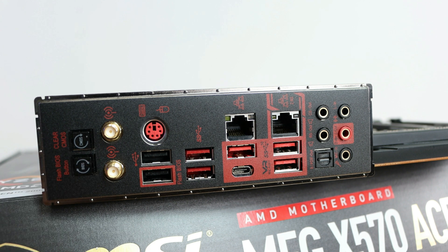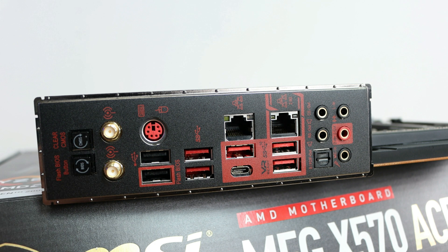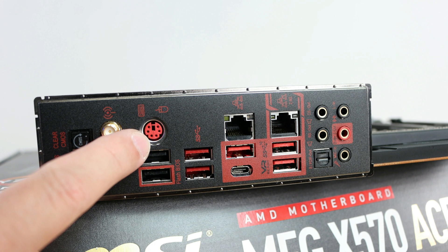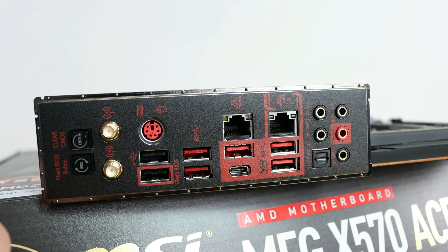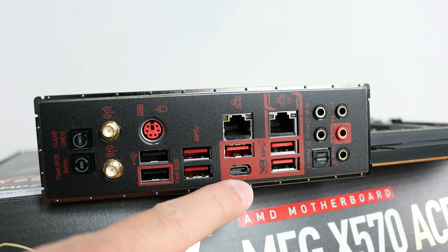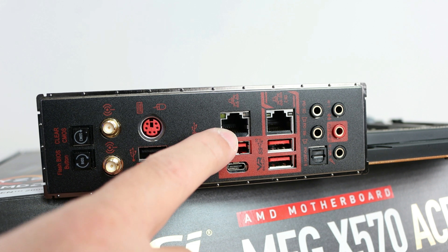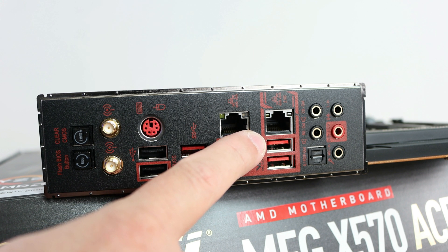For the rear I/O: a Flash BIOS button so you can do a BIOS flashback even if your CPU isn't yet supported; a clear CMOS button; two Wi-Fi 6 AX200 antenna connections; two USB 2.0 ports — one dedicated for BIOS flashback; a PS/2 port; two USB 3.2 Gen 1 ports; a USB Type-C Gen 2 port; a USB 3.2 Gen 2 Type-A port; the Intel I-211AT Gigabit LAN; and the Realtek RTL8125 2.5 Gbps LAN — awesome.